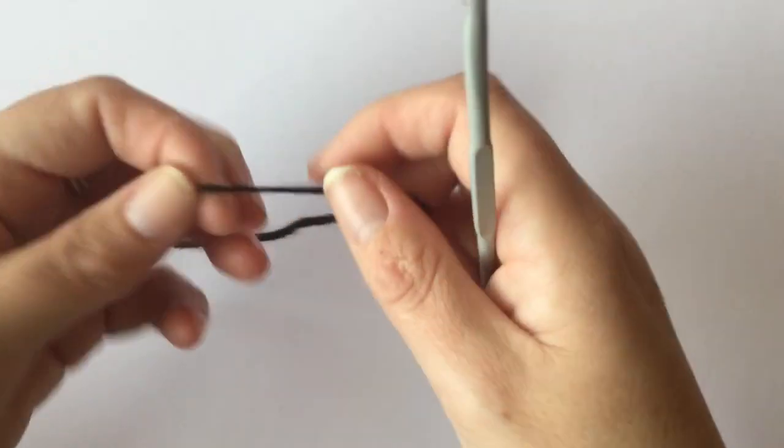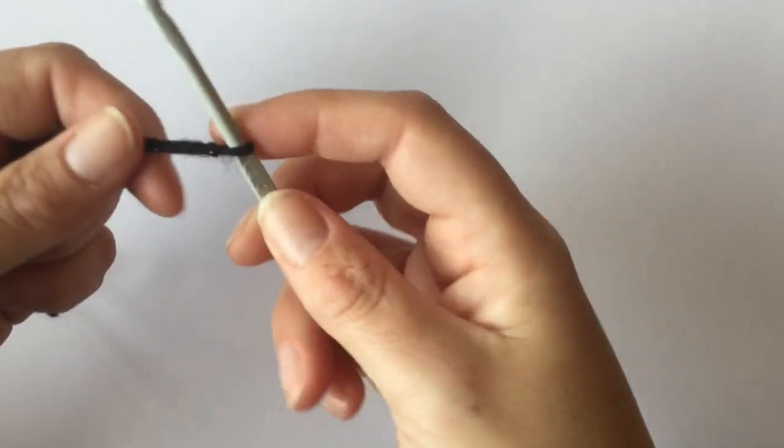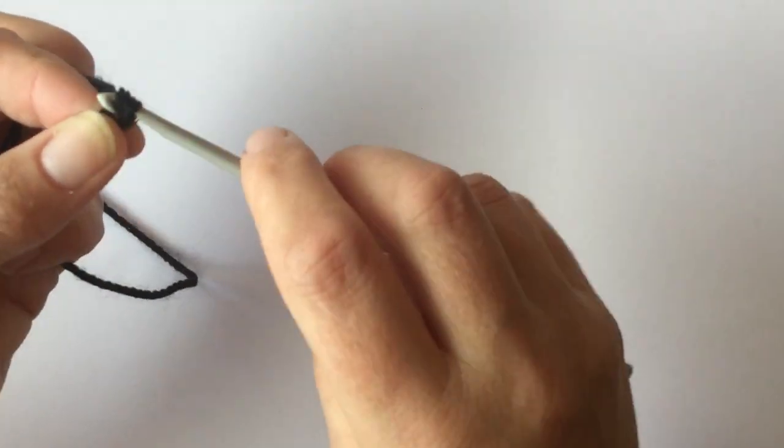To start this project I'm starting with the sole. I'm going to make a slipknot and, just to make it neat, I'm going to crochet this strand in with the main strand, and I'm going to chain 13 stitches.